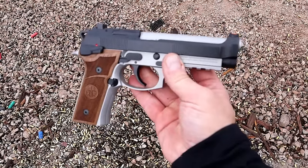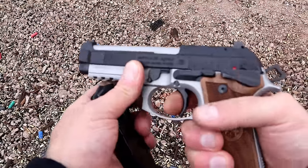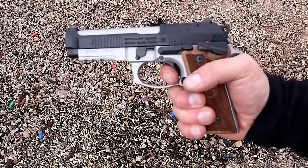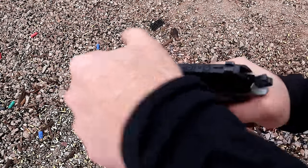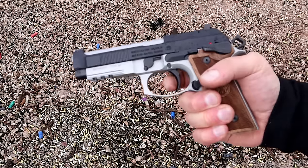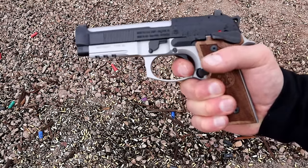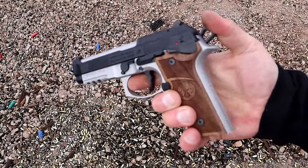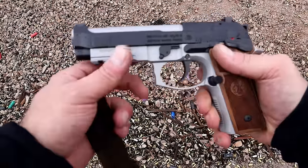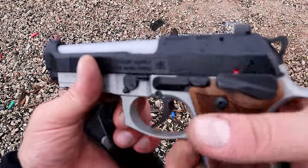Let's check out this trigger. The single action has to be breaking — I don't have my trigger scale here, but I'd say around three and a half pounds with a reset right there. A little bit of take-up and then it breaks. It feels really light, extremely light. I love the way the Beretta 92X Performance performs and I love the way this thing operates so far.